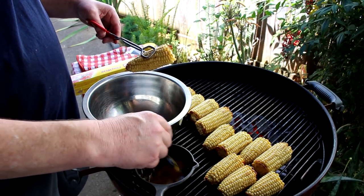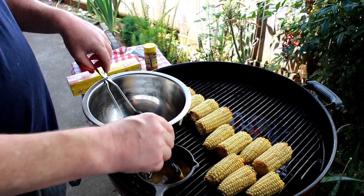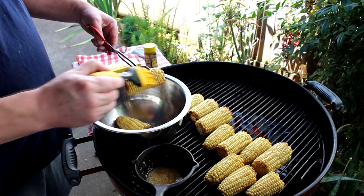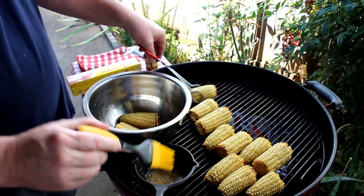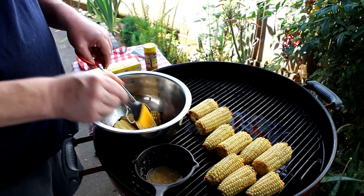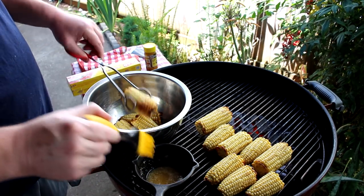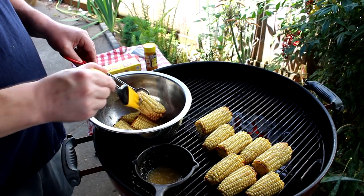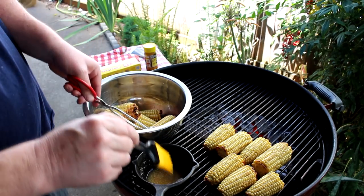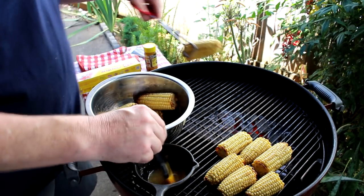It's been about 40 or 45 minutes and my corn looks done. I'm pulling it off and as I do I'm just brushing some melted butter on each piece and putting it into the bowl. When I'm done I'll pour the rest of the butter over the top. If you wanted to char it a little more you could, but personally I like it like this — I don't like it all brown or black. This is the best corn I've ever cooked on the grill. Just a little bit of browning gives it some color and flavor, but I don't like it all burned.